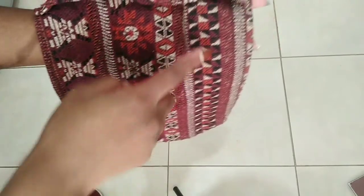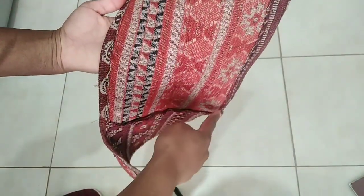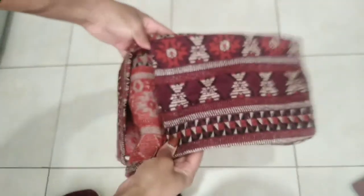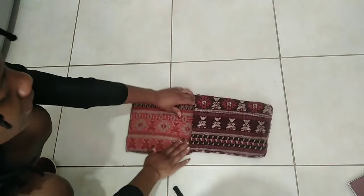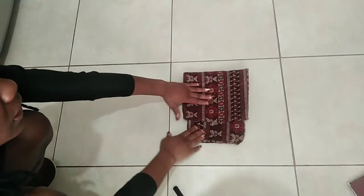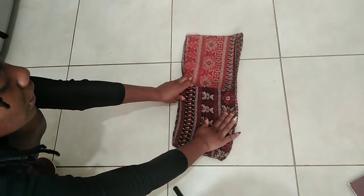So I hemmed this side — this one was already hemmed — so this is the flap, and I've sewn this down and this side also, so I have sort of a pocket. Let me just show you the idea: flip it inside out — not fully, just to give you an idea. Basically this is how it will look, and this is just gonna be the flap going up here.